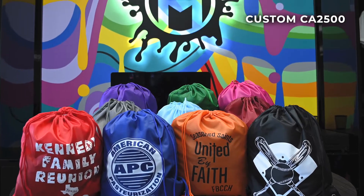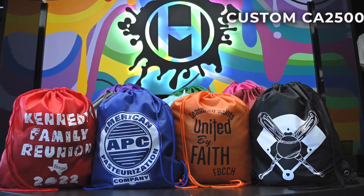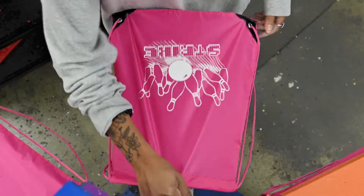This is Mato and Hash's Drawstring Backpack, offering the ability to print custom designs directly to the bag. In a multitude of colors, they can be used for various occasions.